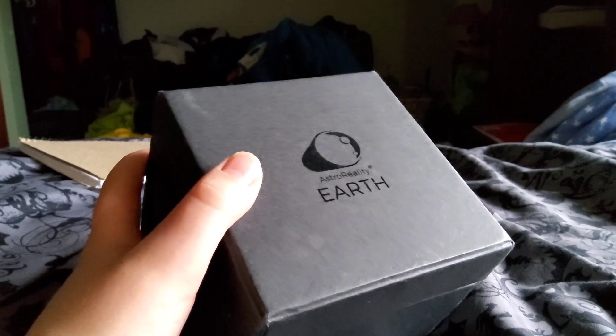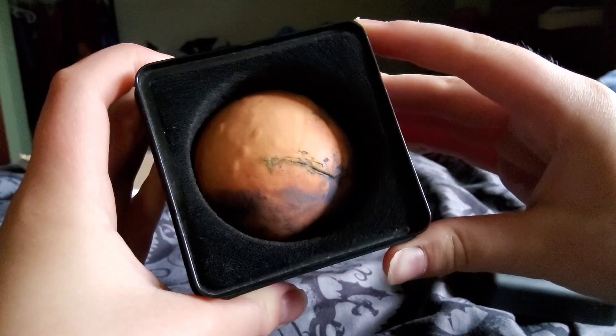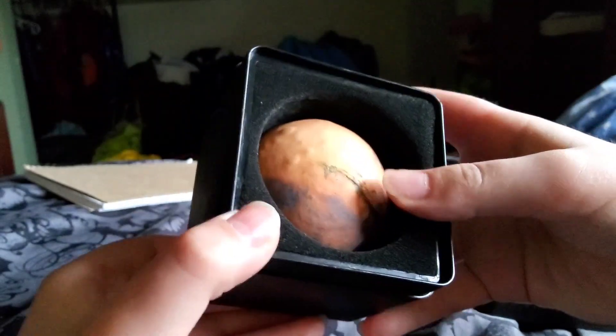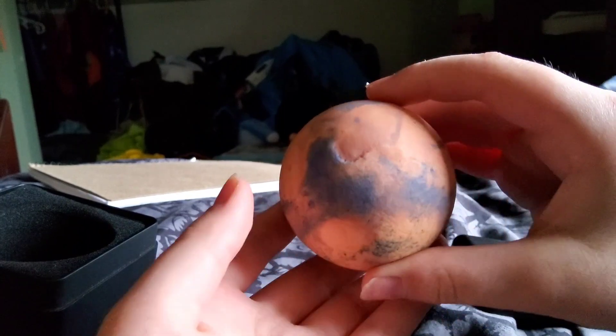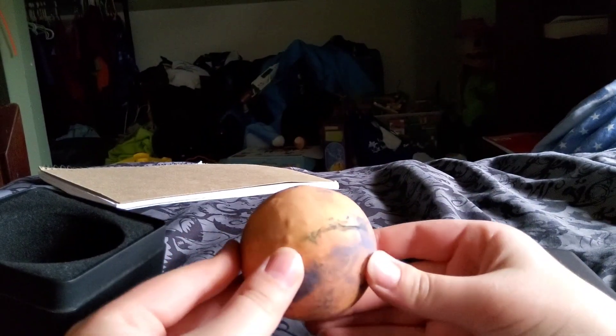Next up we have Mars — and don't ask me why it's so tiny, because the moon one should have been the one that's this small. All this comes with is the Mars model itself; it doesn't come with a pamphlet or even a stand. But this is a breathtaking model — it's actually probably the best of all of them.